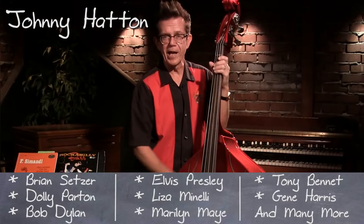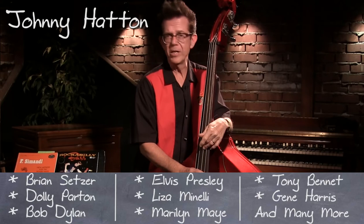Hi everybody, I'm Johnny Hatton, a bass player from the Brian Setzer Orchestra for about 300 years now.